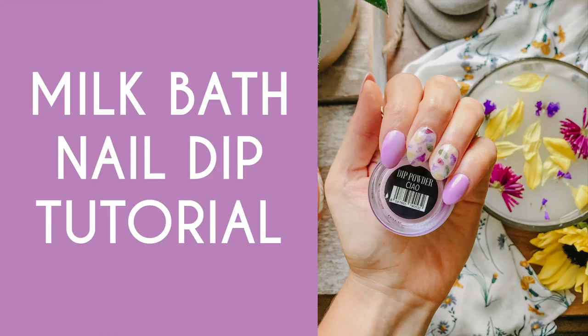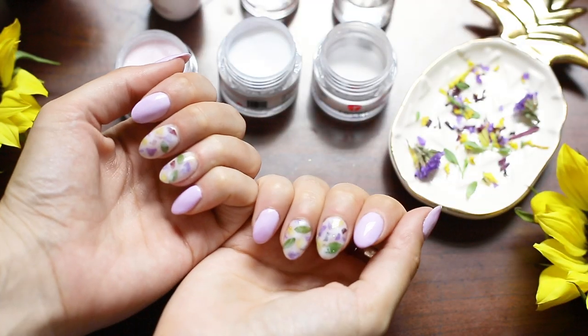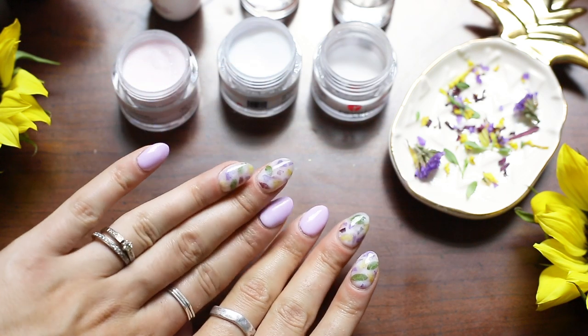Hey guys, welcome to my channel. Today I'm gonna be showing you how to do milk bath nails with nail dip. I've always loved milk bath nails and I really wanted to try it — I just love how it turned out. It's actually really easy to do so I'm excited to show you guys how to do it.